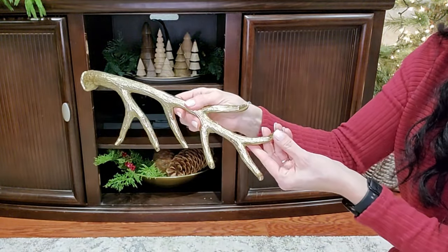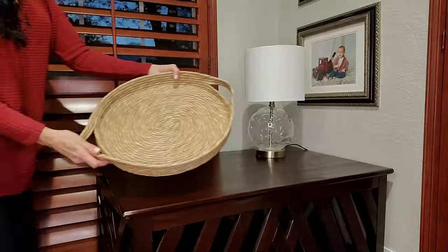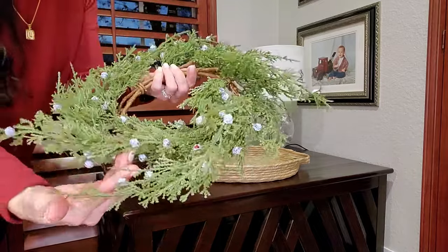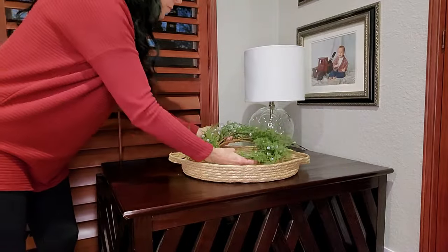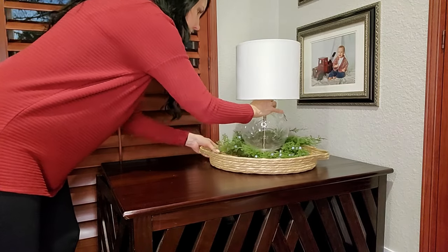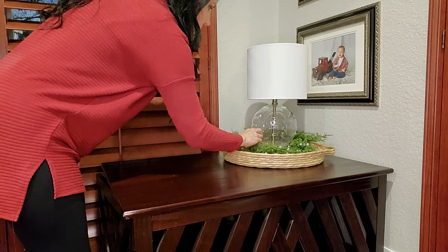This brass antler is really a stocking holder, but I'm just going to use it as a shelf sitter here. This next table is actually our fur baby Raider's dog kennel, and I'm going to be very careful with what I put on here because if he stands up and moves around, sometimes it jostles the top and the decor on it. But I'm going to layer this wicker basket with this juniper wreath and then set my lamp down in it. That just brings some of nature and greenery into this corner.